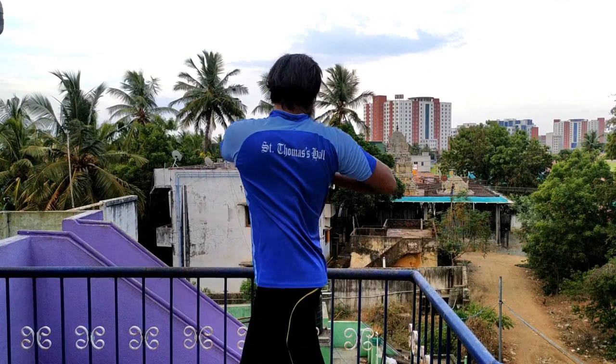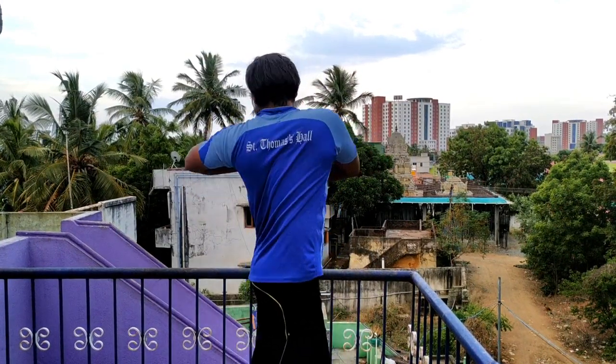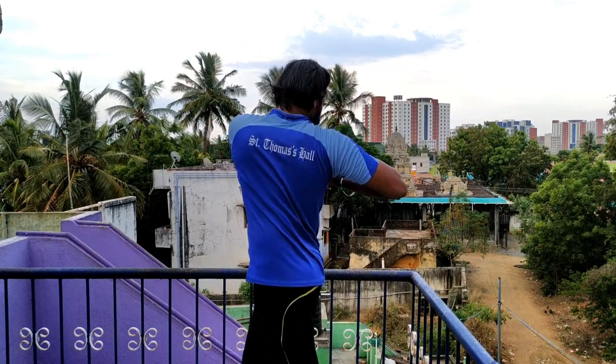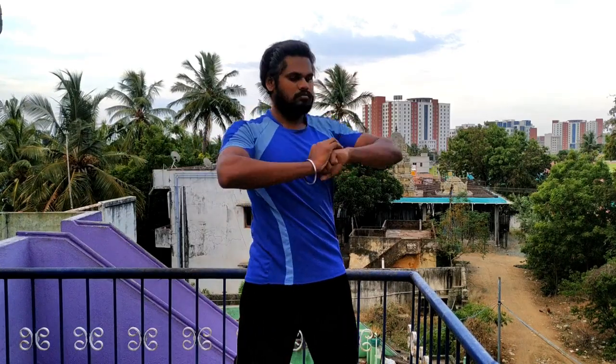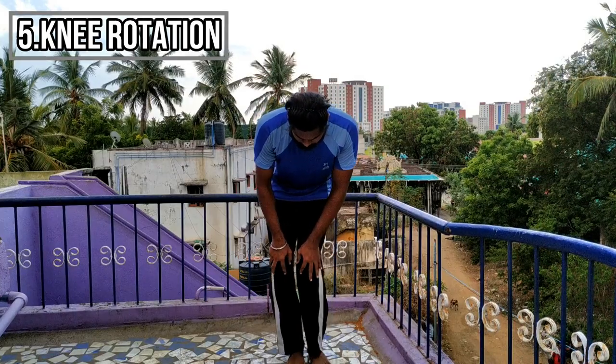Torso rotation — same as before. You can do 5 or 7 reps. You can maintain your balance. That's why you work the lower back and side muscles. You can do the rotation.